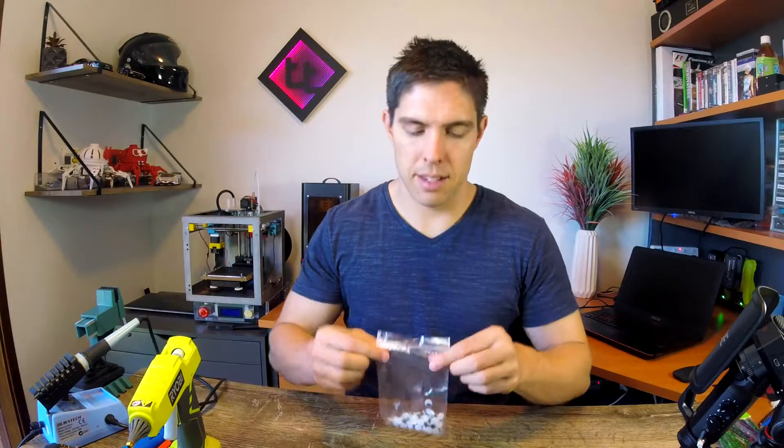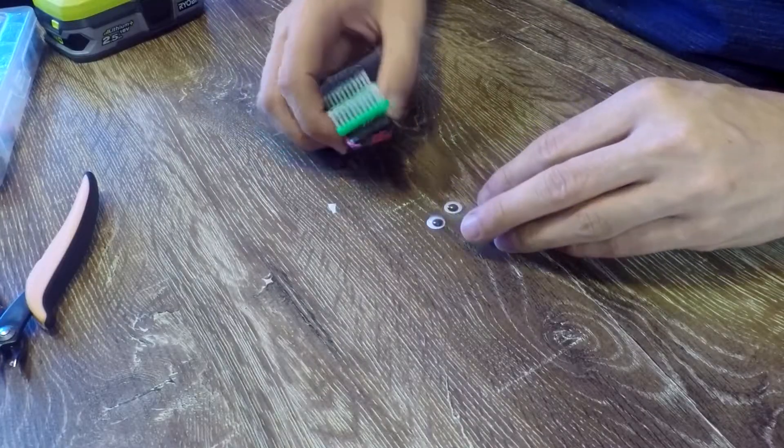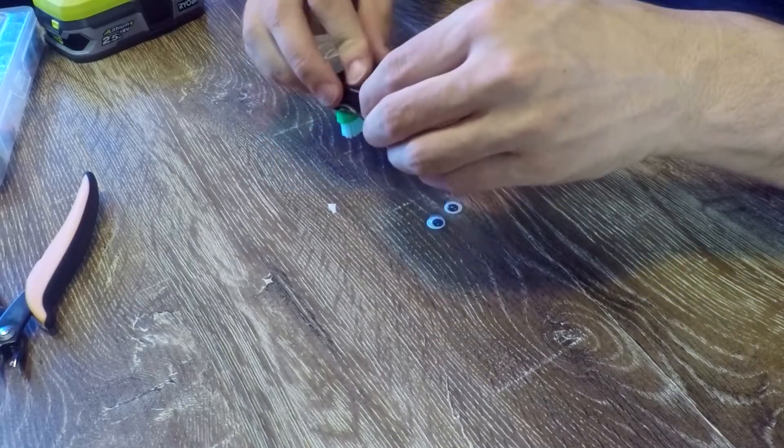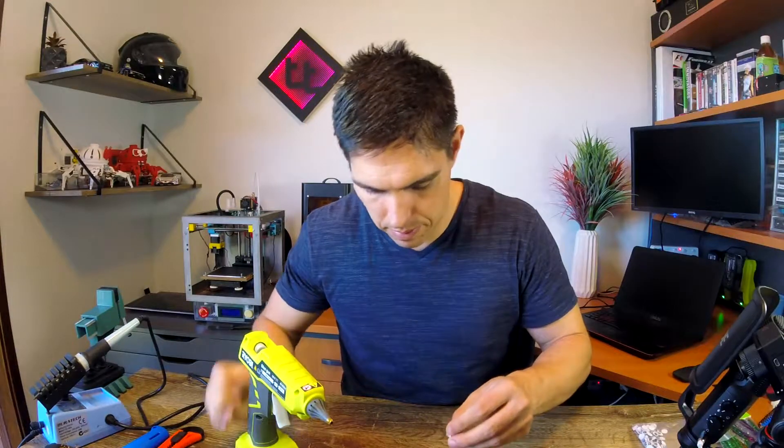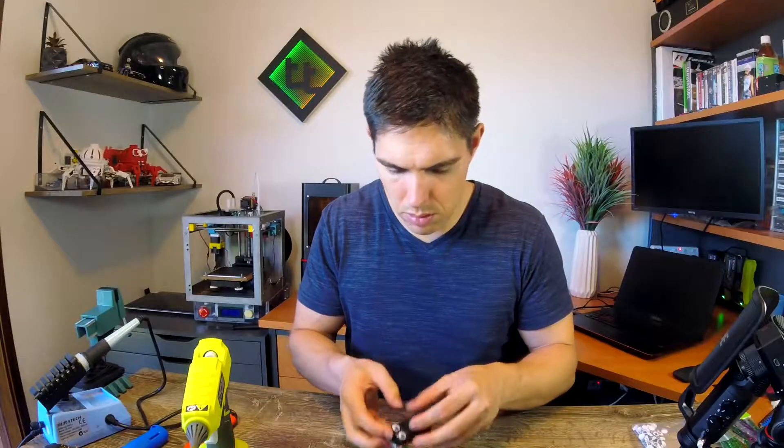Time for the fun bit — let's start with the googly eyes. I've got two out of the packet and I'm going to place them on the battery cover with just a little bit of hot glue. The eyes are looking great.